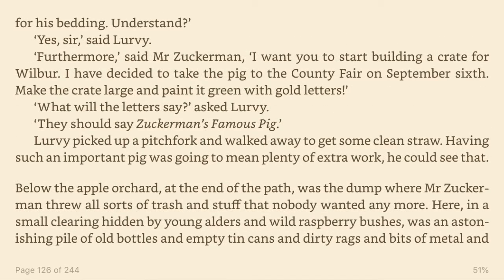Yes, sir, said Lurvie. Furthermore, said Mr. Zuckerman, I want you to start building a crate for Wilbur. I want that pig to have clean, bright straw every day for his bedding. I have decided to take the pig to the county fair on September 6th.